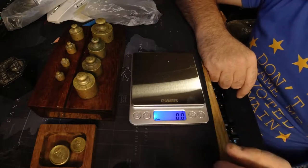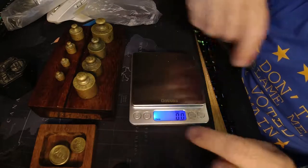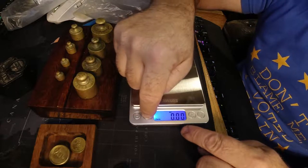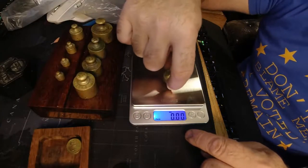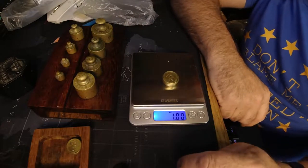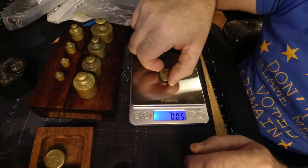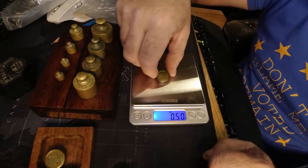Now I'm going to put it into ounces because I've got a couple of ounce weights I can test. DWT says dead weight tonnage, Ounce T says Troy ounce - we don't want that, we want ordinary ounces. So that's ordinary ounces. And now we're going to put one ounce on. That's bang on one ounce, isn't it? Very good news. And let's have a look at a half an ounce. Half an ounce - so so far so good.